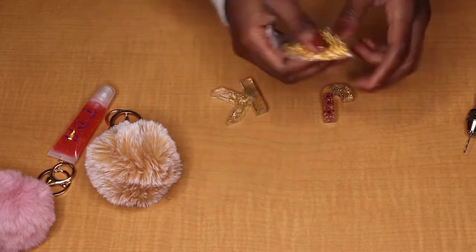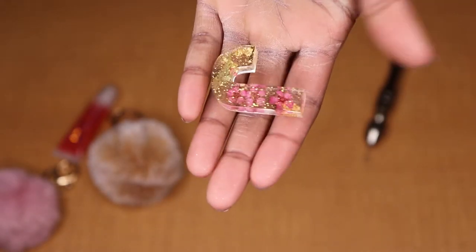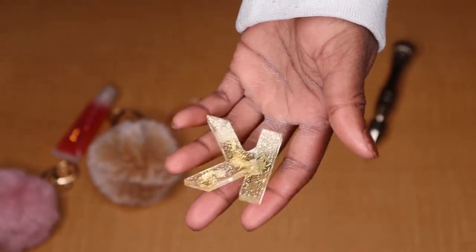What you're going to need for this project is two different size jump rings, a hand drill, and a screw pin. And of course you're going to need your resin charm.